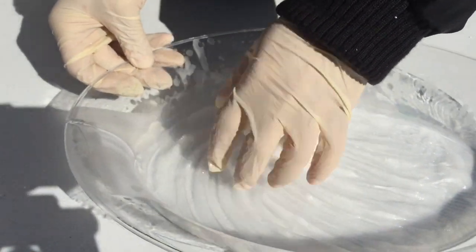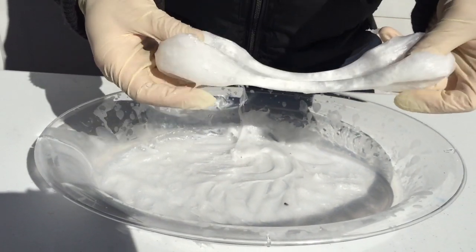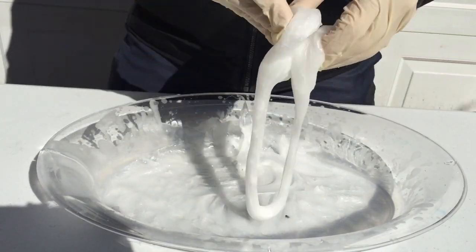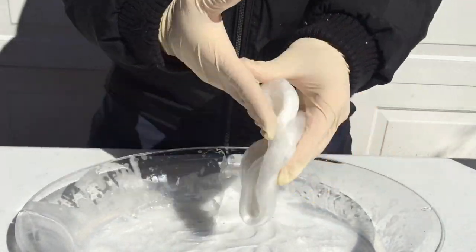Another cool thing you can do is once the styrofoam is dissolved, wait about 10–15 minutes and it'll form a putty that you can stretch and play with, and even mold it into shapes. But it's better not to touch it with your bare hands.